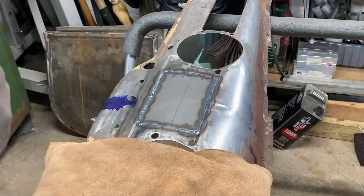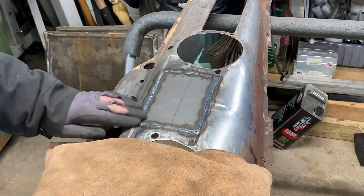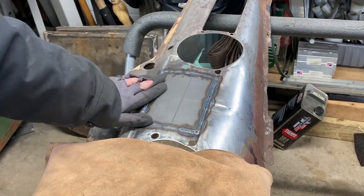We're all finished welding. From here, we'll hit this with a rasp, a file, and if necessary a die grinder or flap wheel — something along those lines — and smooth it all out to make it look like this weld never even took place.